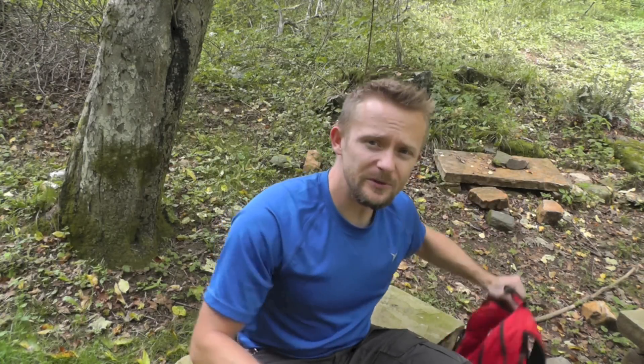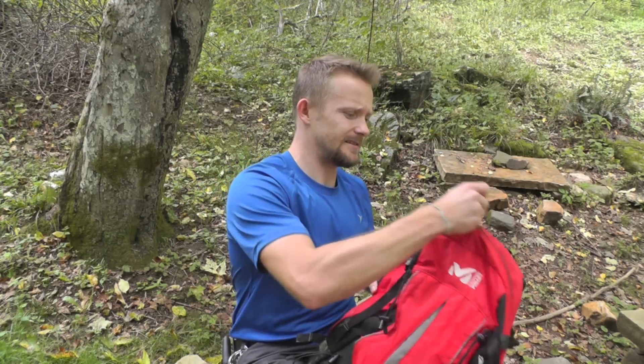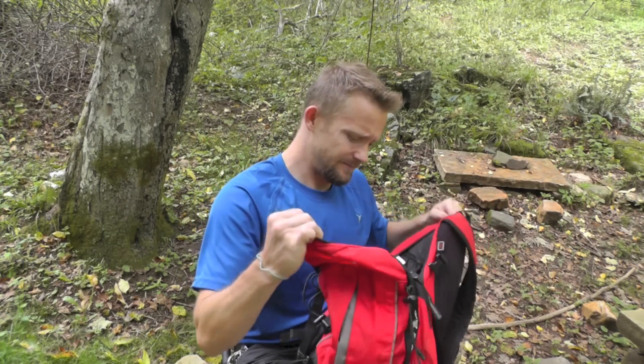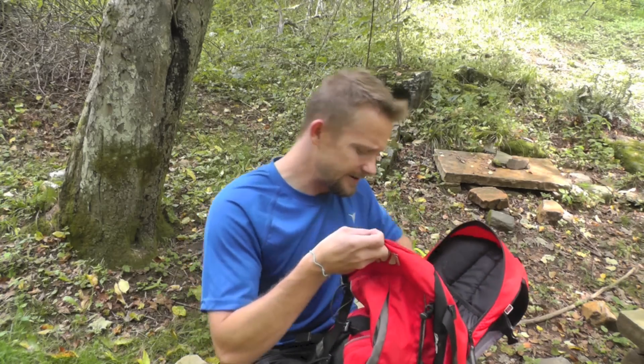Hey there guys, Luke here with the Outdoor Gear Review. Hope you're all doing well on this Labor Day weekend. Today we're up at our favorite summer camping spot and we're going to be doing some testing. It's an SBIT fuel cube against the trioxane compressed fuel. We'll be boiling 24 ounces of water for our test to see how long it takes and how many cubes it takes to get the water boiling.